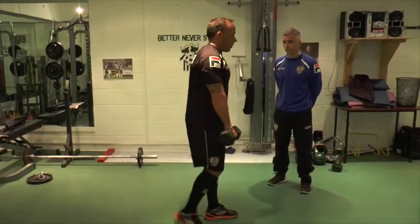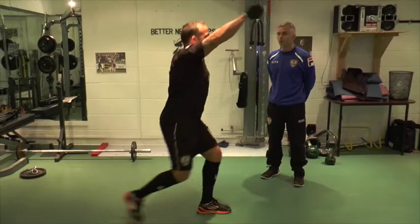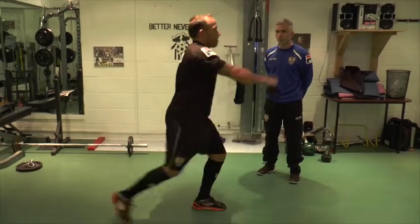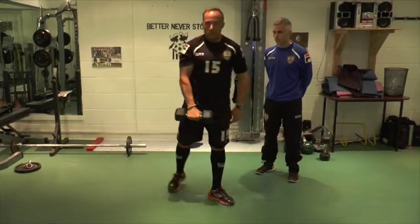We've got a reverse lunge with an overhead press. As you reverse lunge back, overhead press. This can be done with a dumbbell or with a kettlebell, all the time keeping good form.